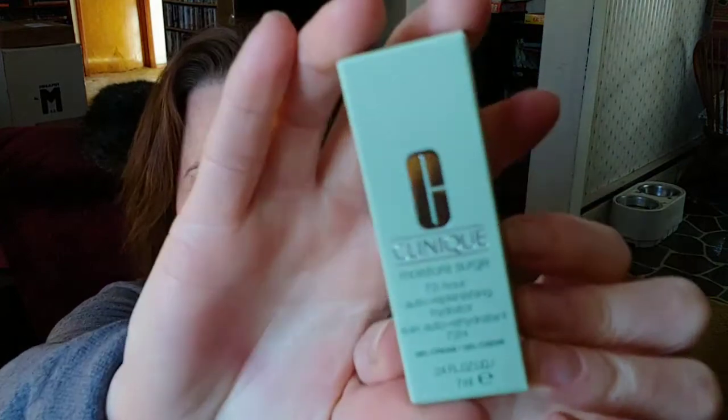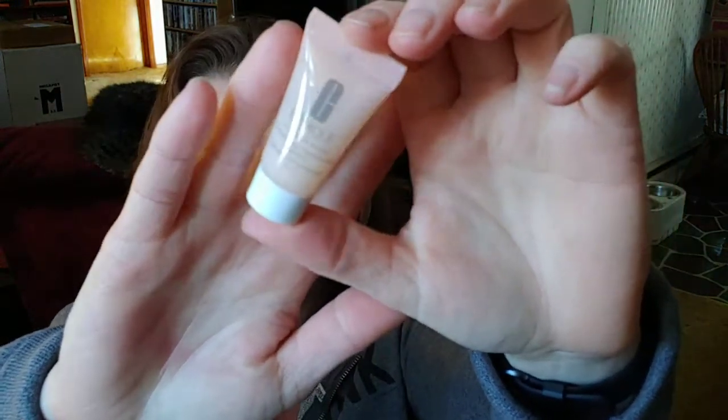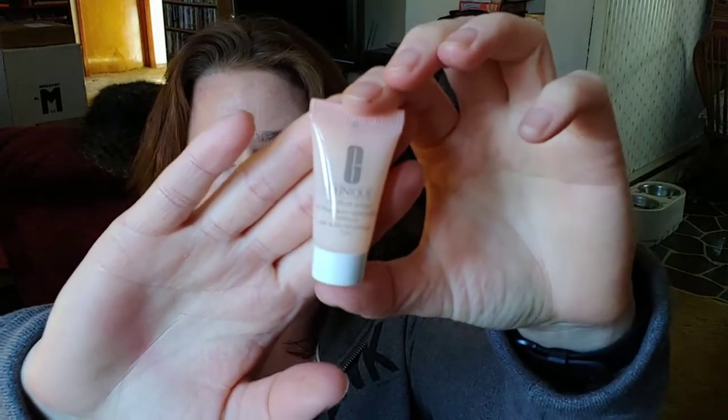Item number two is also Clinique — this is the 72-Hour Moisture Surge. If you've watched my likes and dislikes for the month of February, you'll see that I actually reviewed this product, and so I'm very happy to have it. It's a great moisturizer, it's a very nice formula. It doesn't leave you sticky, and I definitely like the appearance of my skin after using it. So that is pretty amazing.